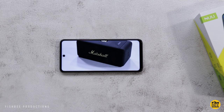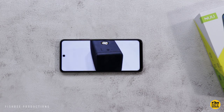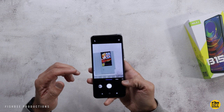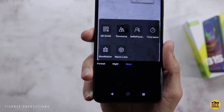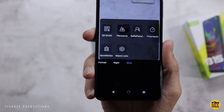In the camera app you've got Professional, Video, Photo, Portrait, QR Scan, Panorama, Selfie Panorama, Time Lapse, Slow Motion, and Macro Lens modes.